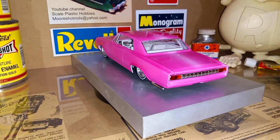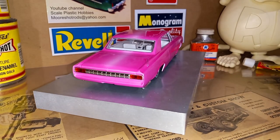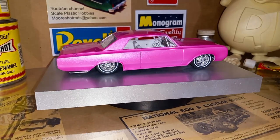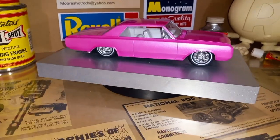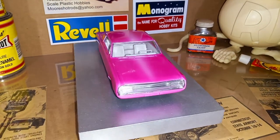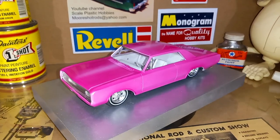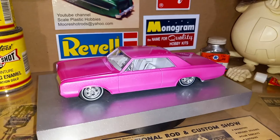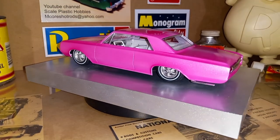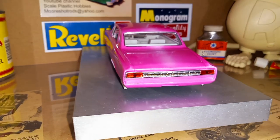Hey guys, welcome back to the channel. Well here it is — the AMT '64 Oldsmobile Cutlass. Got her all finished up, I think it turned out pretty good. I'm happy with it. Painted it pearl magenta with a little wind-fill fade down the center of it. Set it on old-style Kregers and made some bellflower tips.